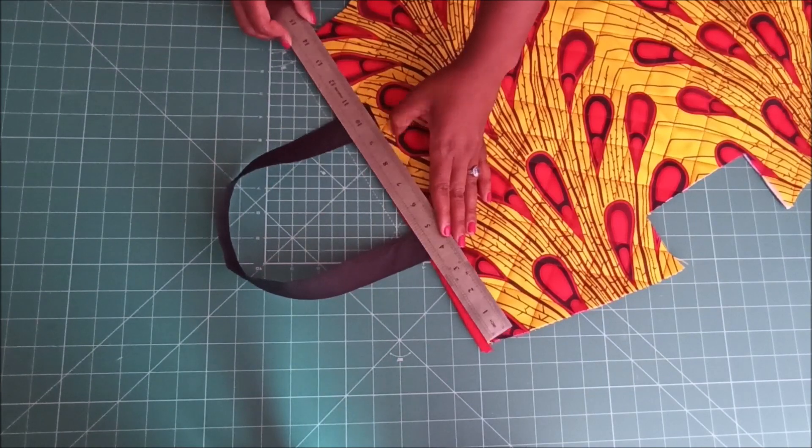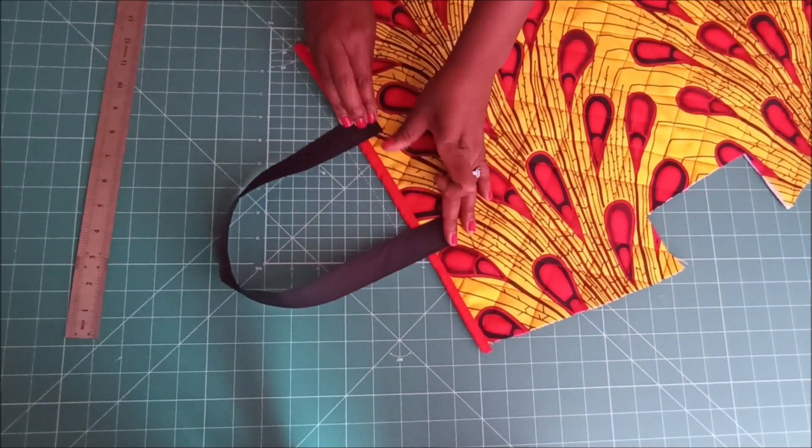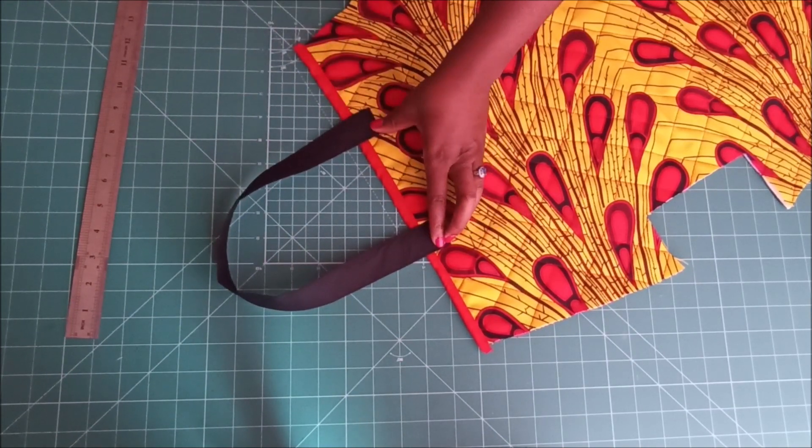Then I placed my handles onto the back using a ruler to make sure that I am putting them where I'm supposed to be putting them.